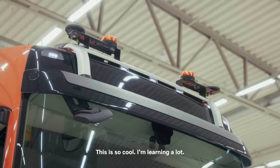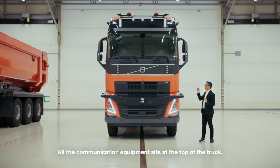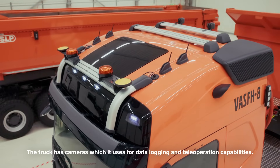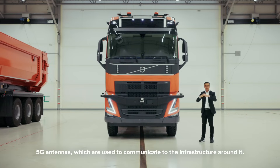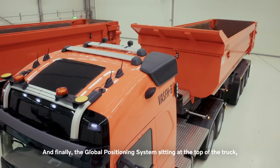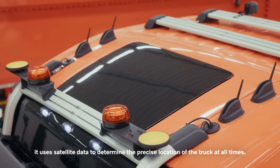This is so cool — I'm learning a lot. So if the sensors help the truck see, how does it communicate? Let me show you. All the communication equipment sits at the top of the truck. The truck has cameras used for data logging and teleoperation capabilities, 5G antennas used to communicate with the infrastructure around it, and a global positioning system at the top of the truck that uses satellite data to determine the precise location of the truck at all times.